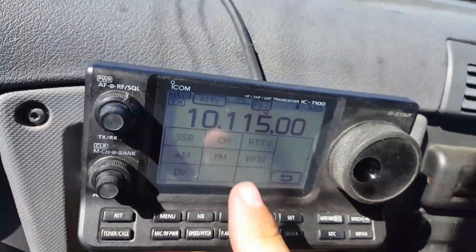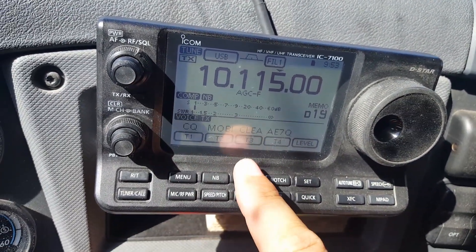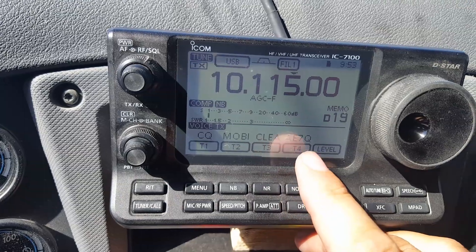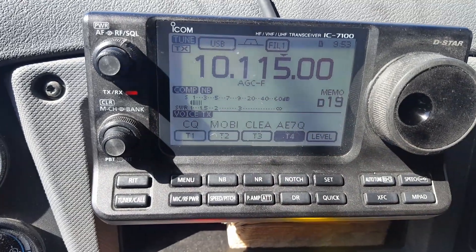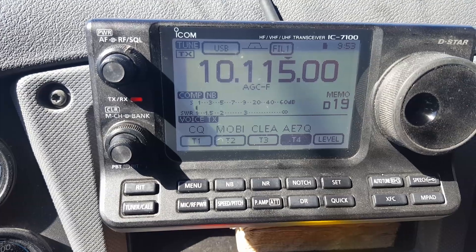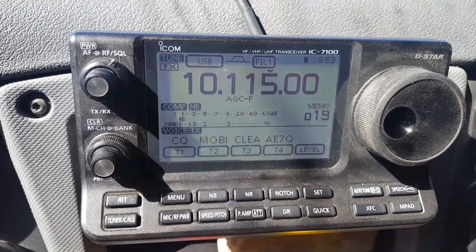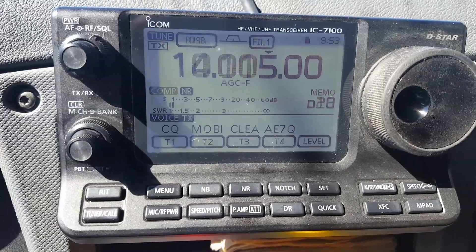Let's see here. I need to actually do this in sideband, but I do have Morse code. About a 1.4 to 1 — that's not bad with an eight-foot whip on 30 meters. Okay, let's move on before somebody actually replies.